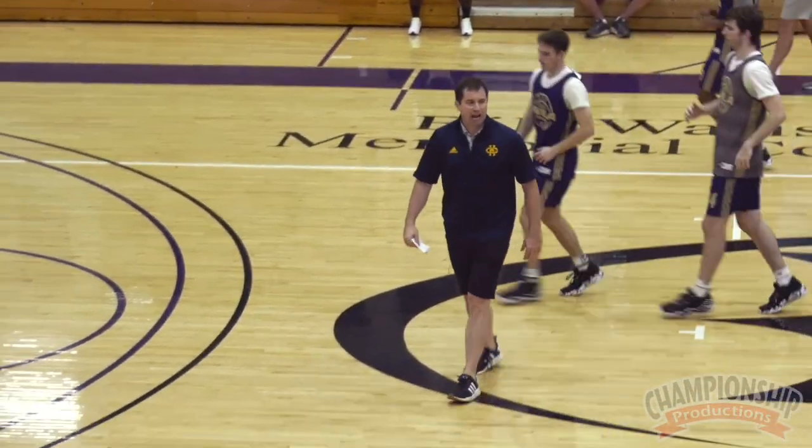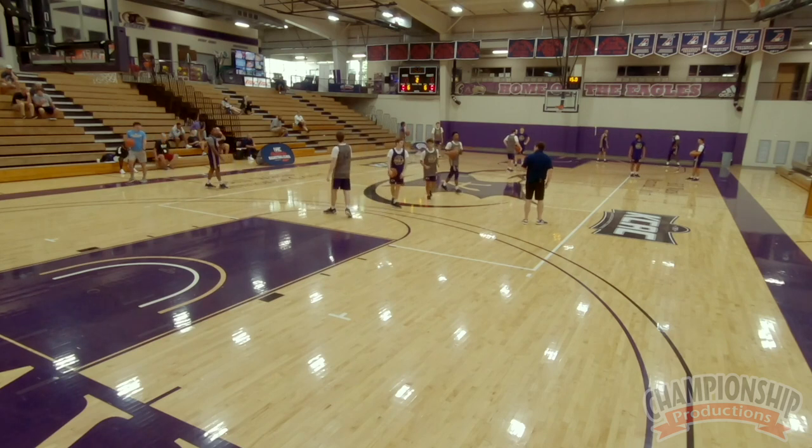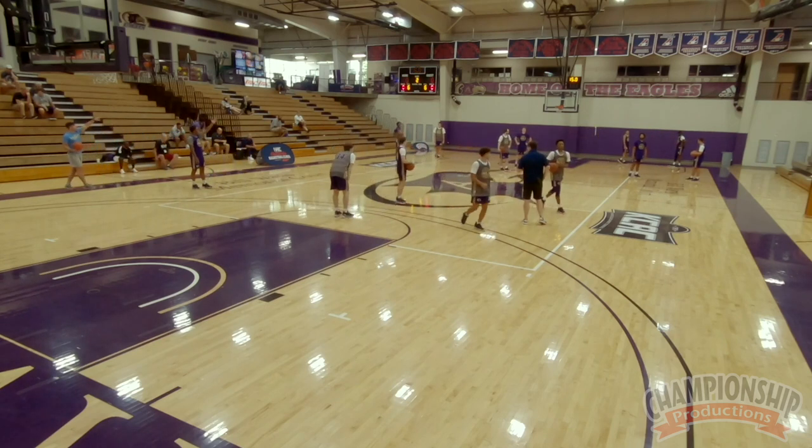This is called 15 Second Tiger Defense. Another drill from Brad Burnell at Clemson. Phenomenal drill — we do it a lot.